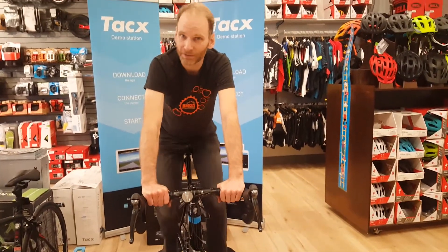So Susan wanted me to do a video on this trainer and she just wanted me to stand beside the trainer and give you guys all the information on it. Me, on the other hand, I want to showcase its strongest feature, which is how quiet it is. If you haven't noticed, I'm actually on the trainer right now, pedaling, and you still can't really hear this trainer.